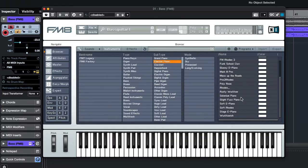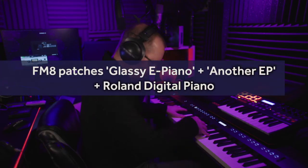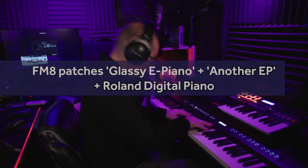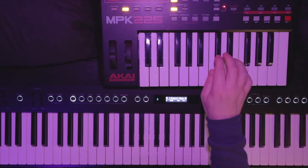The third VST instrument I use is FM8 by Native Instruments, which is a Yamaha DX7 emulator. That instrument was famous for those glassy piano sounds in so many 80s ballads. I have used FM8 for those punchy bass sounds in Danger Zone and Take On Me, and it's also great for those crystalline bell-type sounds — a good example of that is Wham's Last Christmas.